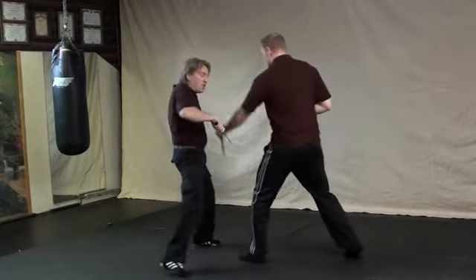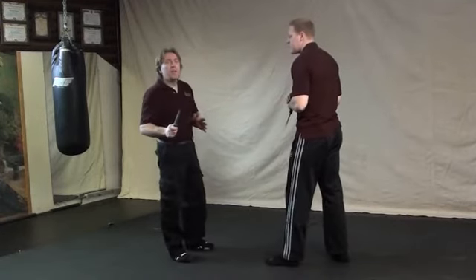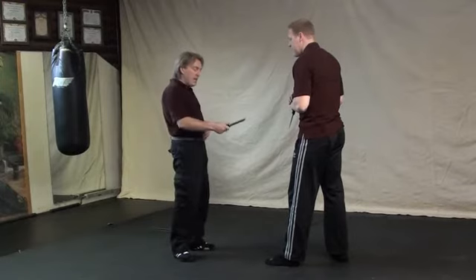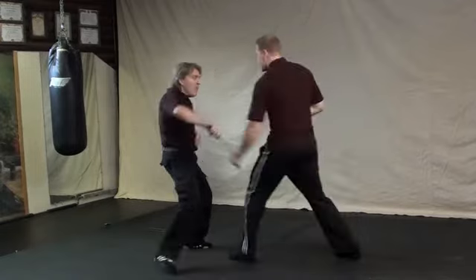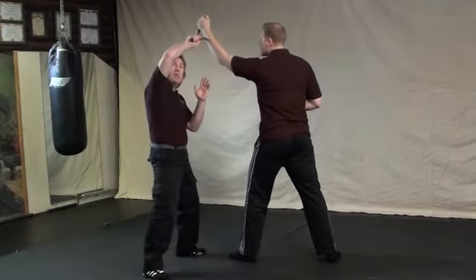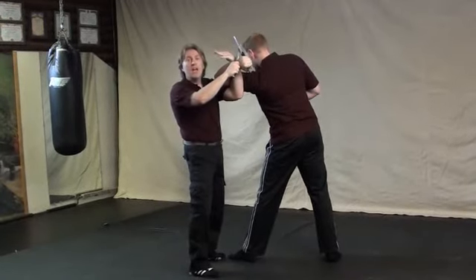From the other side: as your opponent comes to slice you, make sure you move out of the way. In every knife technique, we want to move out of the way — we do not want to be where that blade is coming to strike. I cannot overstress how important it is to move your body out of the way. As he's coming, move out, sticking with his energy, slicing up his arm to the position where you can perform a key lock.